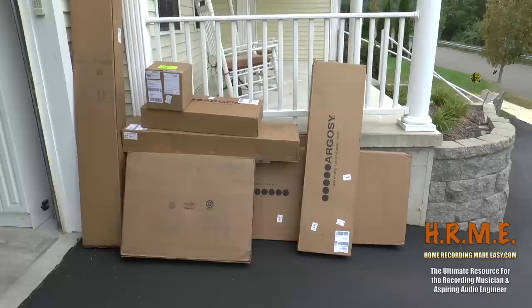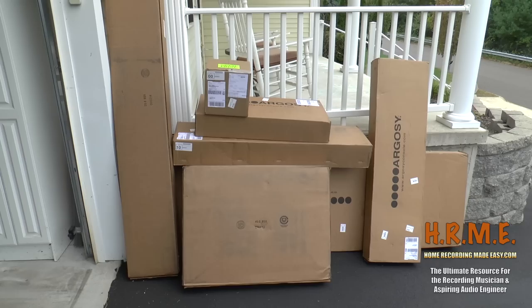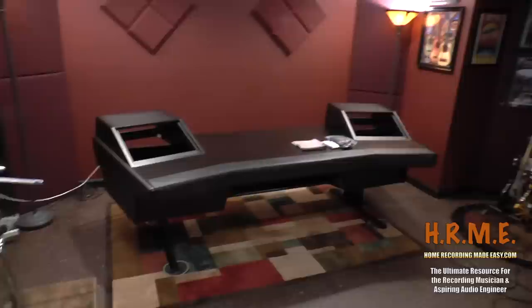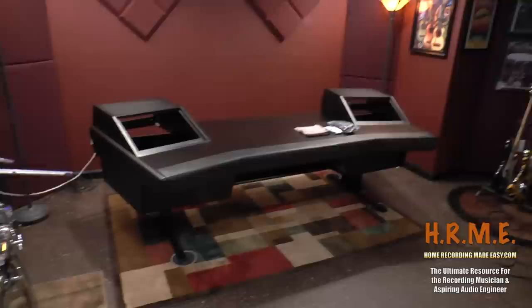Prior to assembly maybe I'll shoot a little more footage here, kind of give you a look and try to document this process as we go along. So until next time I will see you soon. Okay, well it's finally together. We did not do any filming of the actual construction of the desk and I apologize for that.